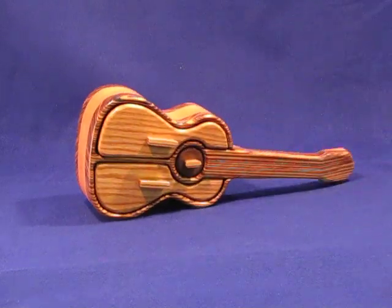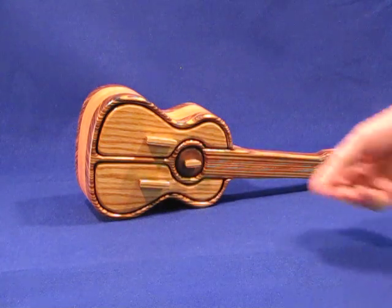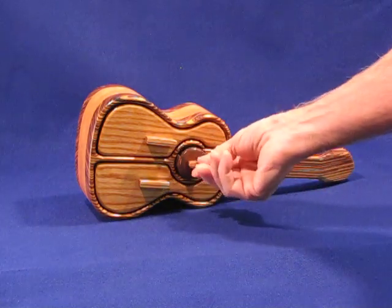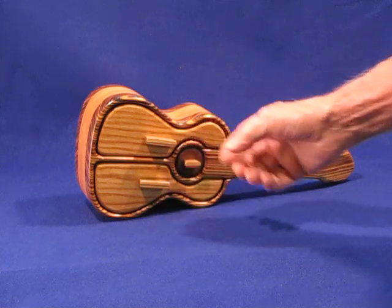I've also changed the drawer fronts and made them out of oak so they kind of stand out. The drawer in the center — I've made the center front of it out of walnut so that it represents the hole in the center of the guitar.